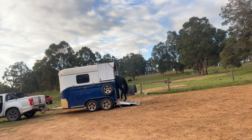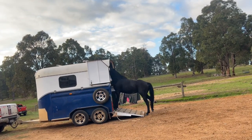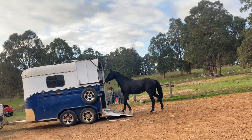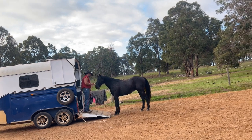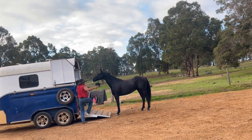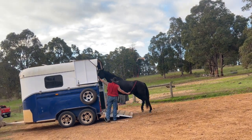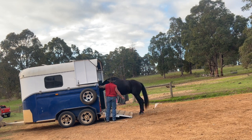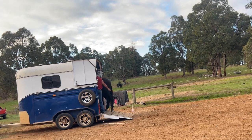Then we'll back him out gently - I want him to back out nice and slow and relaxed. Then we'll load him one more time just to make sure we haven't fluked it the first time. I'll give him a nice rub there at the base of the ramp, then apply the direction and the flag and ask for him to go up there again. You can see he's already gone most of the way up the ramp just off the direction before I even applied the flag.